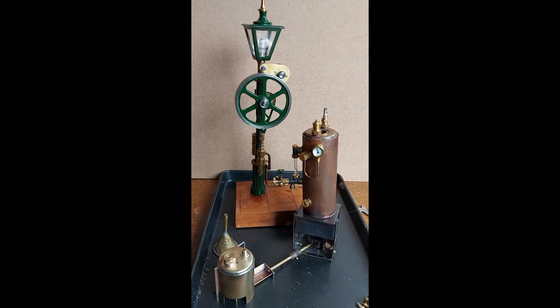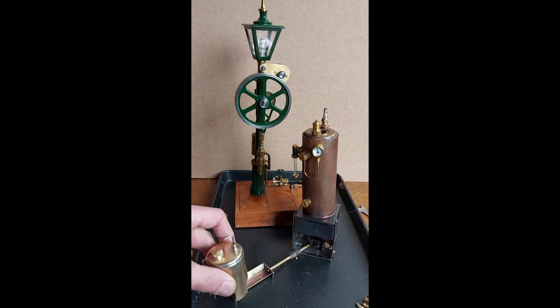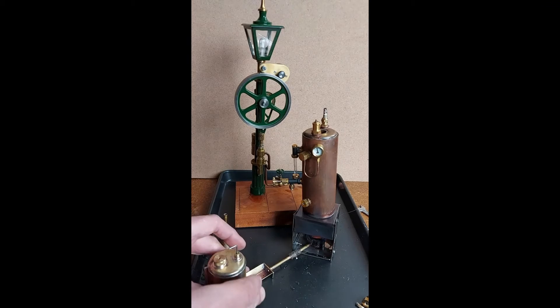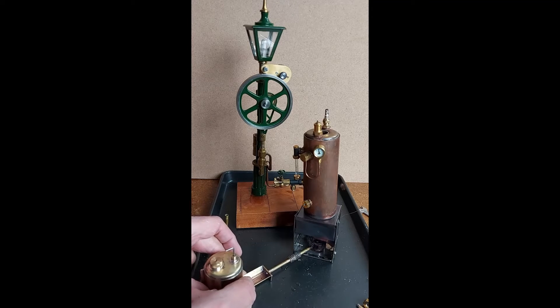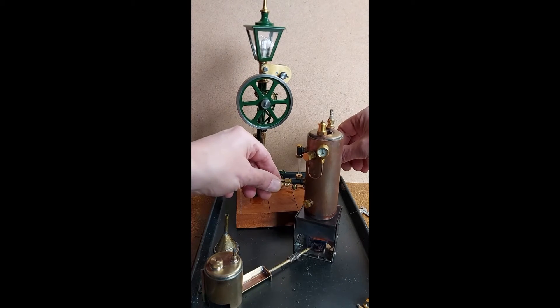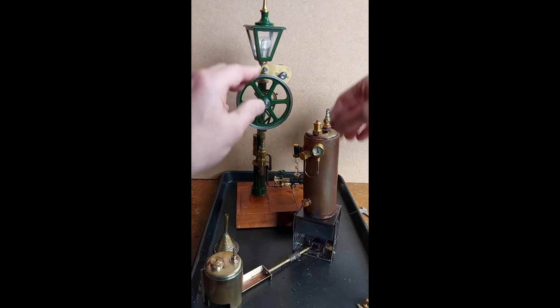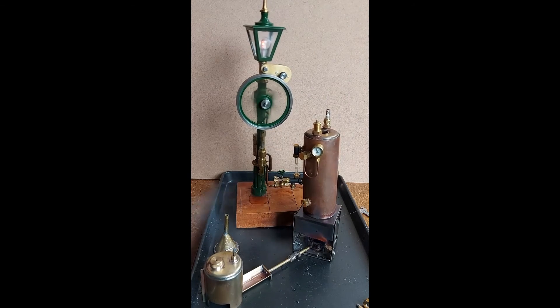We've got the ramp post engine, the little steam test boiler, ready — which I'm using as a test system for the traction engine. Running on methylated spirits using what's called a chicken feeder, a little tank that drips methylated spirits into a trough, which runs into a burner that has a ceramic wick. We're up to about 40 psi, so if we just get this in the right place, as we open this valve you should get this engine running.